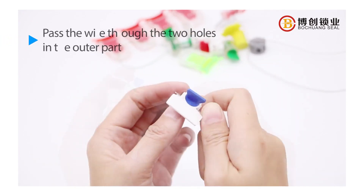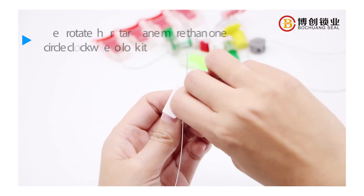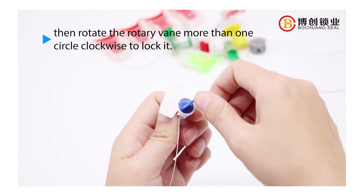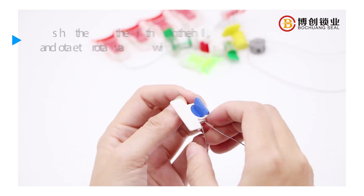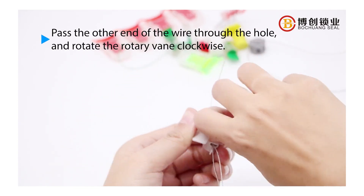Pass the wire through the two holes in the outer part. Then rotate the rotary vane more than one circle clockwise to lock it. Pass the other end of the wire through the hole and rotate the rotary vane clockwise.